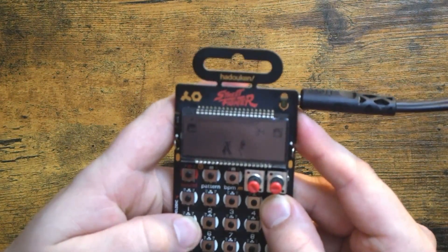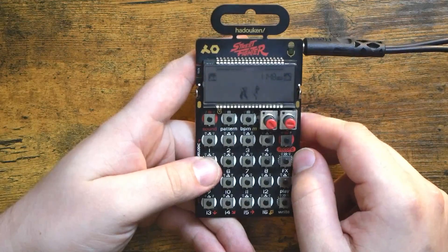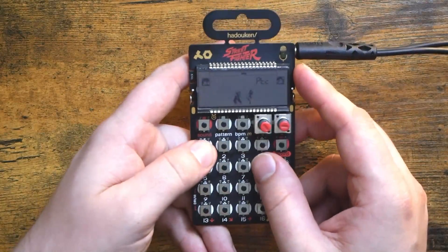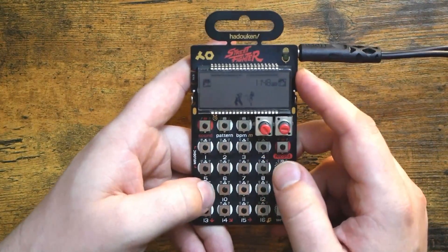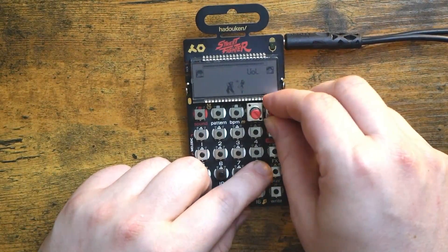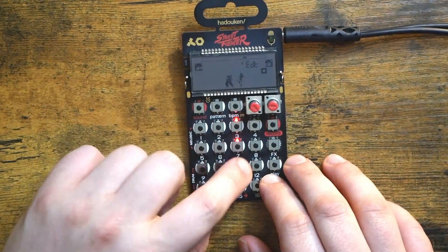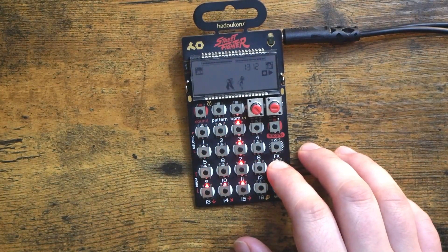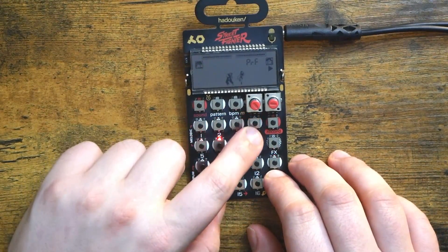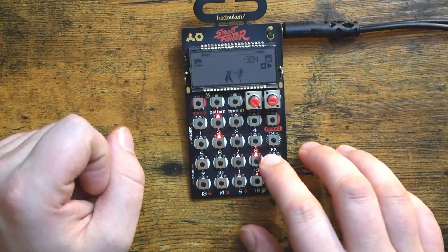Let's copy that into a drum slot and get it sliced up. Hey, there we go — that's super cool! Let's take that and put it on all of our offbeats.